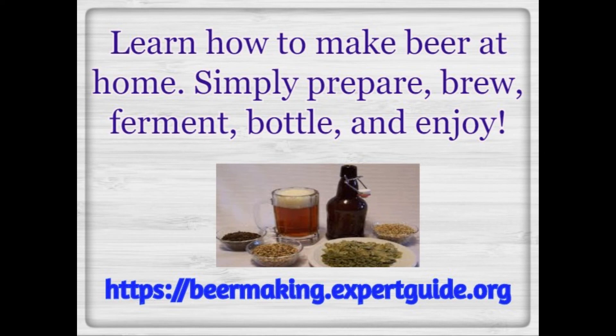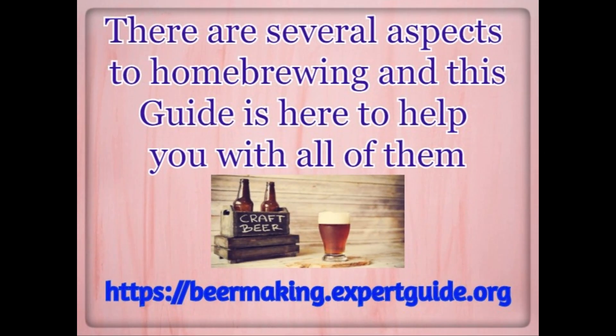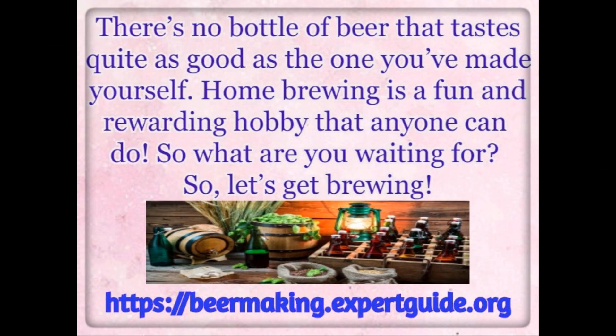Simply prepare, brew, ferment, bottle, and enjoy. There are several aspects to home brewing and this guide is here to help you with all of them. There's no bottle of beer that tastes quite as good as the one you've made yourself. Home brewing is a fun and rewarding hobby that anyone can do. So what are you waiting for?